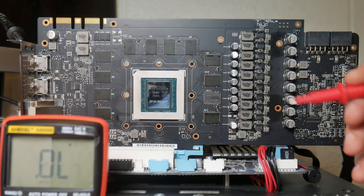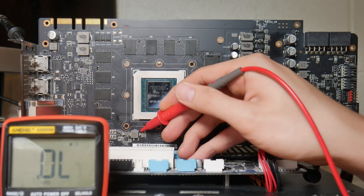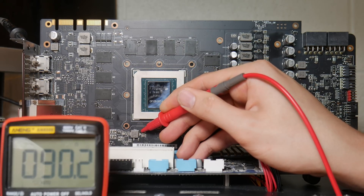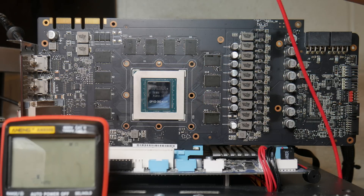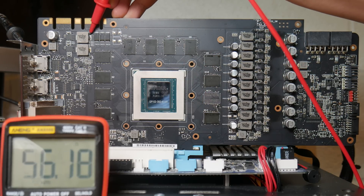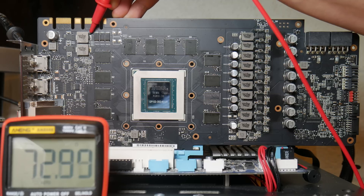Now we want to check the PEX rail. I expect it to be about 40-plus, but there is quite a lot of variation in the PEX rail on these Pascal cards. So 90 ohms - perfectly fine. And finally, the memory is over here. I expect to see 50-plus; I'm not too sure what the range is for Strix. But 73 ohms is more or less what I would expect to see on a reference 1080 Ti, so that's perfectly good.